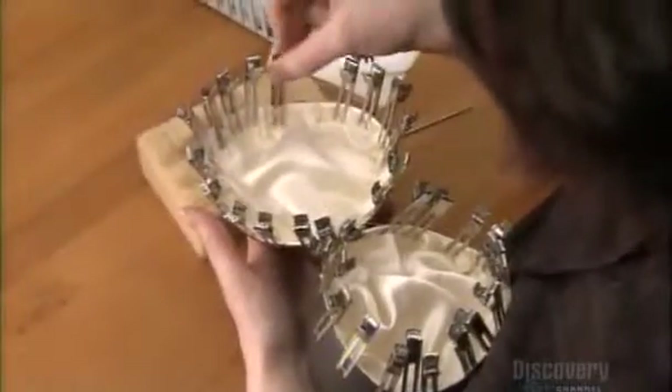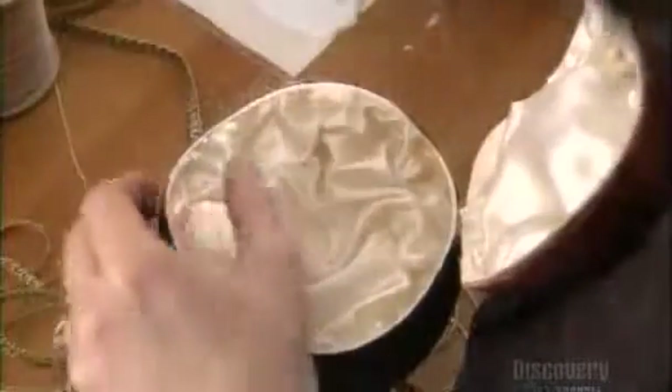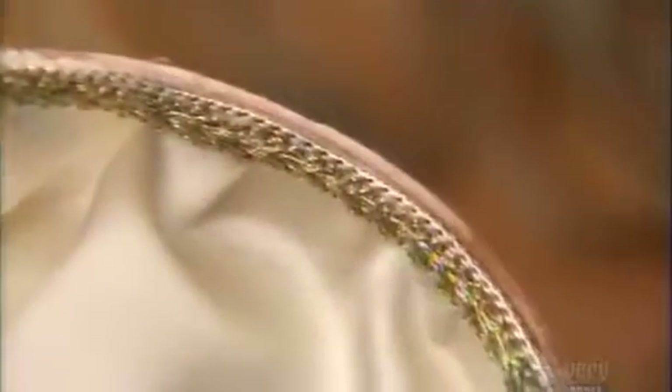By the time she makes it around both halves, she can remove the clips. The fabric now holds firmly in place. Next, she glues a fabric braid to trim the satin's edge.